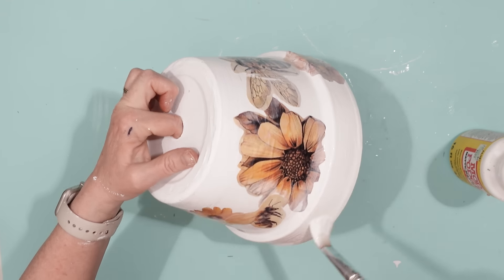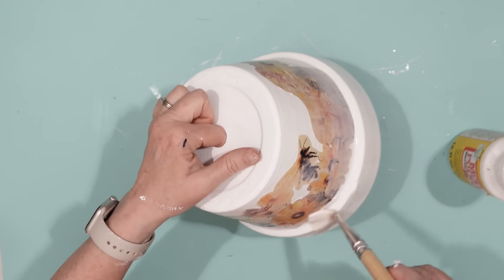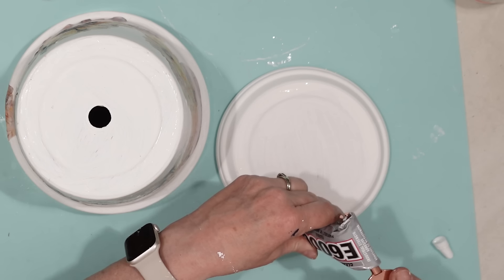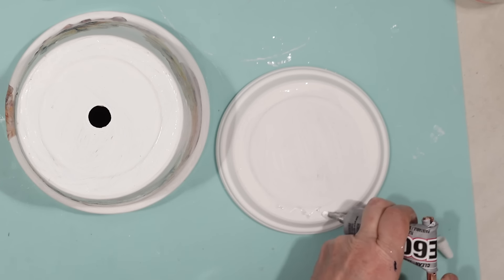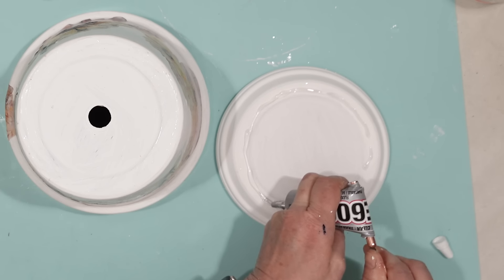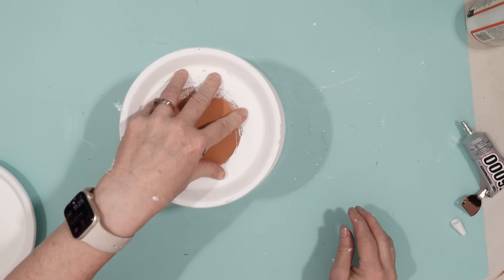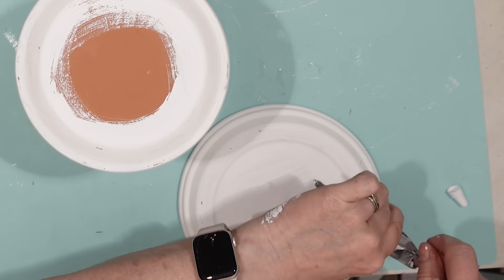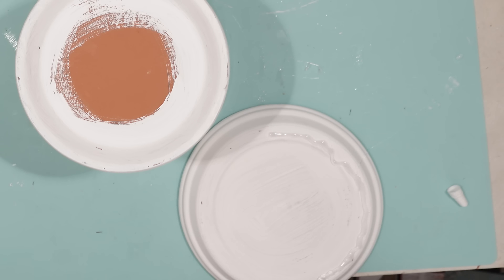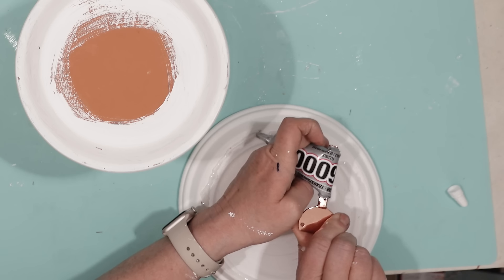Once I was finished attaching all of the pictures, I did a thicker coat of Mod Podge to completely seal the planter. While that was drying, I used some E6000 to secure each of the saucers. I used the smaller saucer first, placed it right side up onto the planter, then attached the larger saucer bottom-to-bottom with the smaller one — this is what will be the bath of the bee bath.